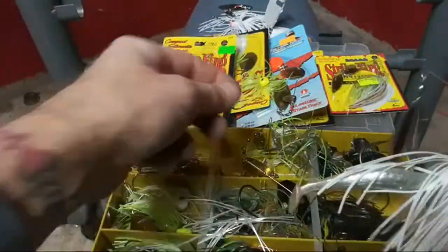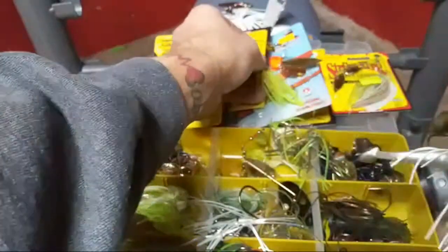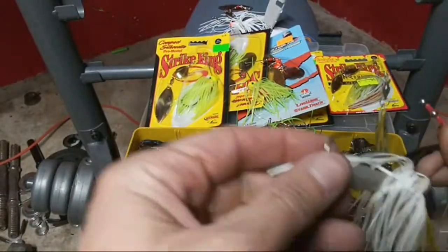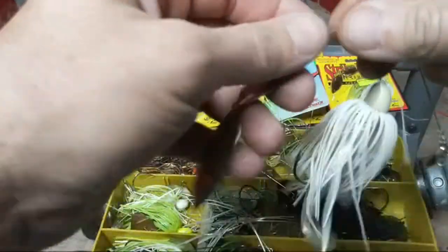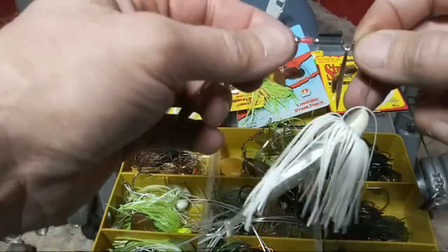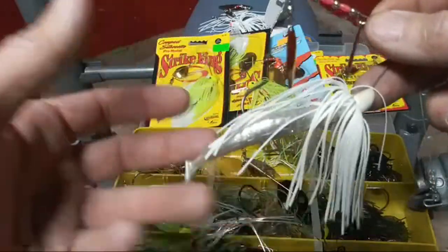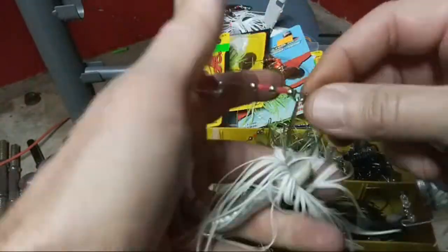On my spinnerbaits I don't run any trailer hook, but on my chatterbaits I do — not just a trailer hook but an actual trailer, like a crawl. On a bait that has fairly long blades or big blades, you want to go ahead and add a swimbait, some kind of tail on there, that will make them want to hit the bait more so than just the big blades.